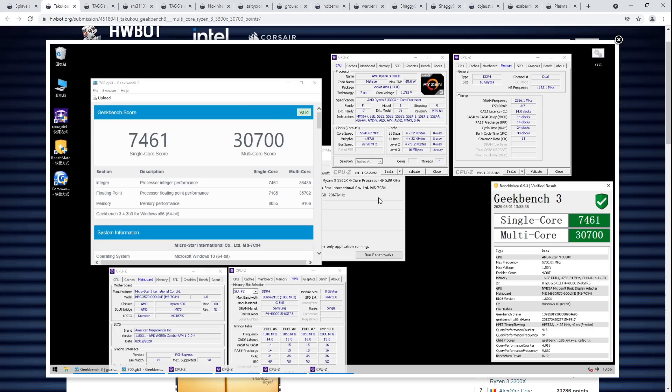It has way less L3 cache but also more IPC and a much stronger memory system because it's monolithic. Compared to the 3300X, which has more core clock, less IPC, more L3 cache, and worse memory — the FCLK is not going to be synced with the memory. So the memory performance, as you can see in the memory score, is 9,106 points — way lower.